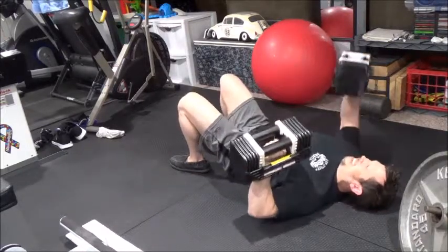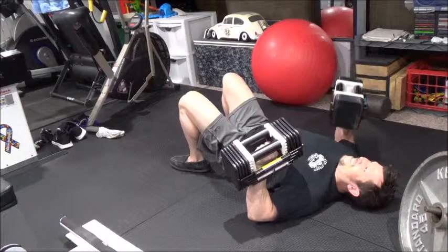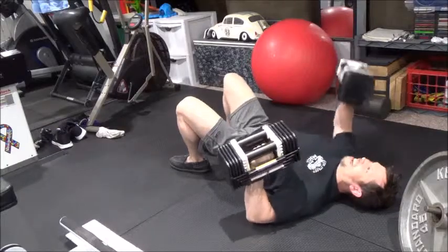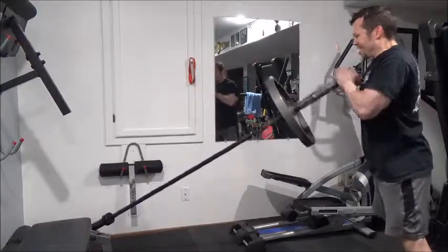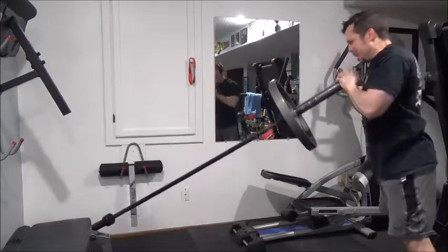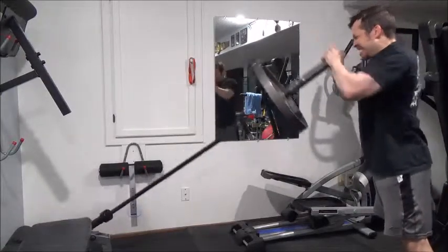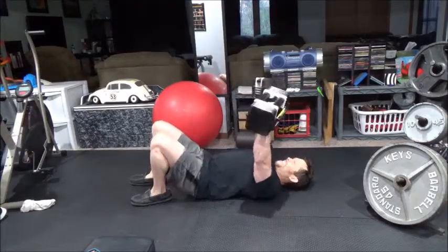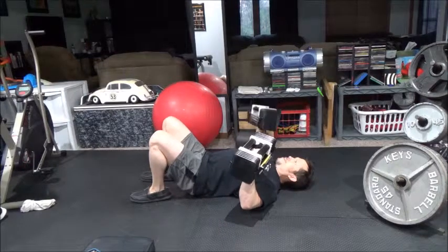I did the flat dumbbell floor press here as a nice finisher after benching. Doing the alternating version is amazing - even though one arm is down, you're still getting tension on those pecs, and it's a good way to make sure you're not compensating one side versus the other. Then I've been supersetting with landmine overhead presses - they're still a little tough on my shoulder but they're about as much overhead pressing as I can do right now, especially getting close to Natural Iowa.